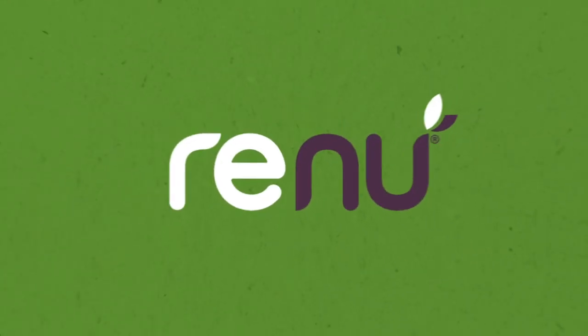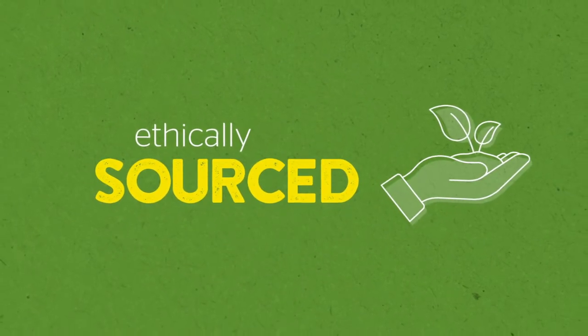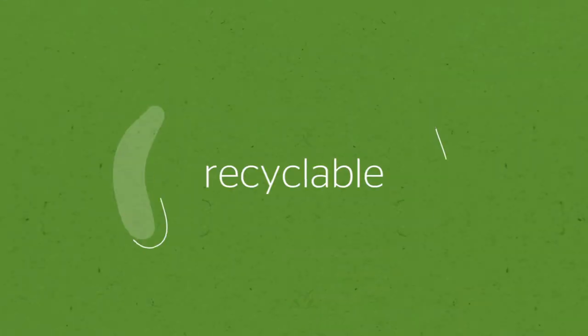Say no to waste. Meet Renew, the sustainable recycled underlay from Treadair. Renew is the most ethically sourced and recyclable underlay we've ever made. It is made from 98% recycled materials, whilst also being 100% recyclable.